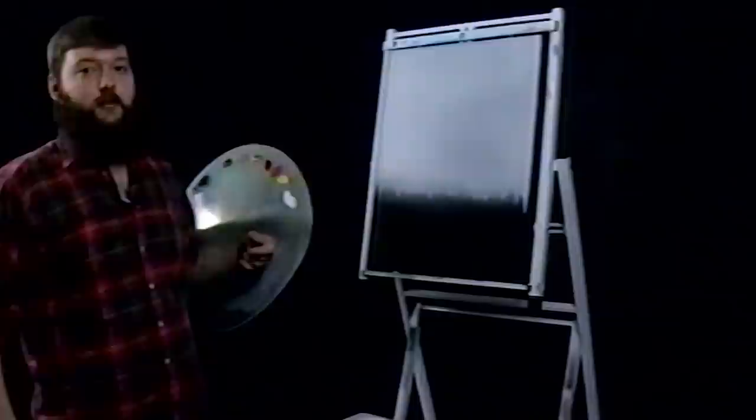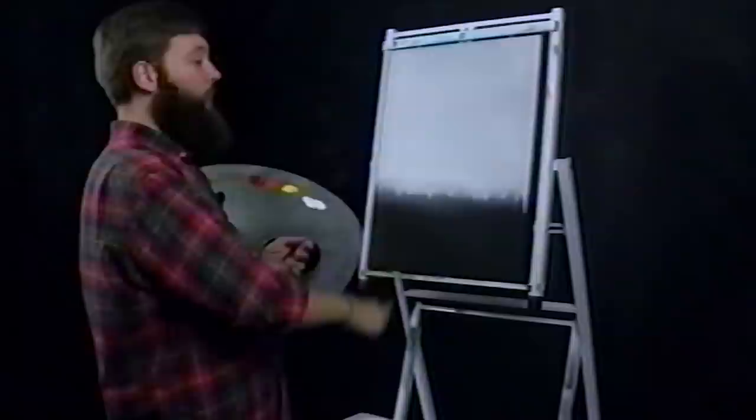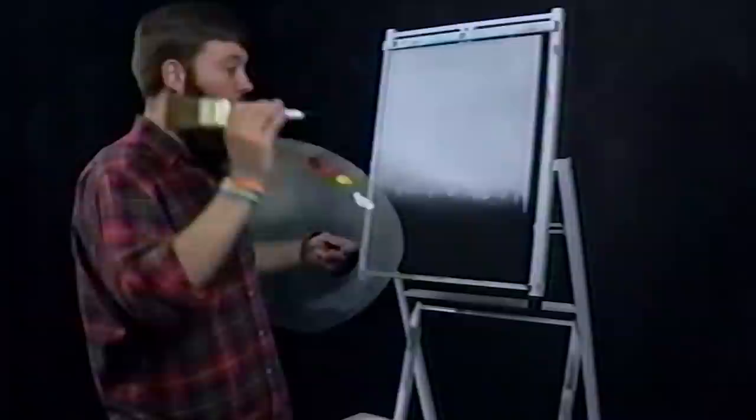All right guys and gals, welcome back to another episode of the Joe of Painting. I'm Joe Lawson, your host and painter today. Thank you again for joining me on this journey exploring Bob Ross materials and techniques, as well as just putting some oil paint on a dry canvas and seeing what happens.